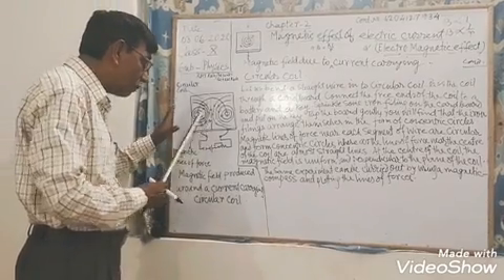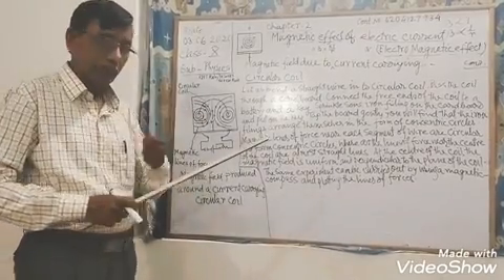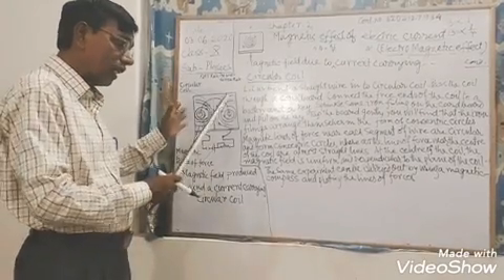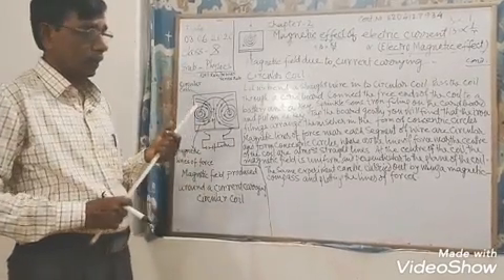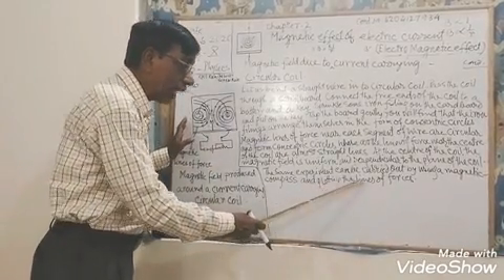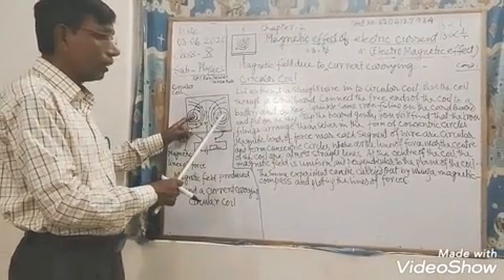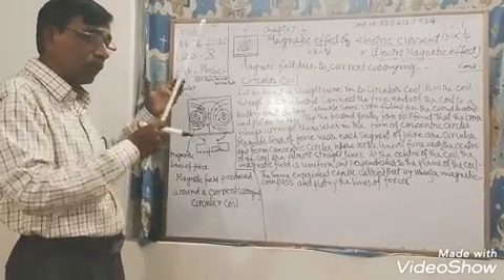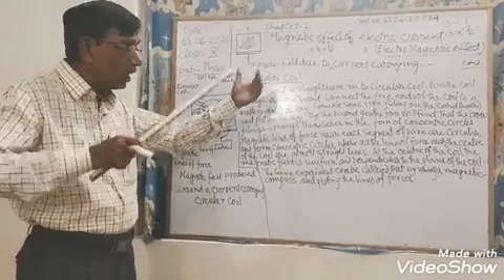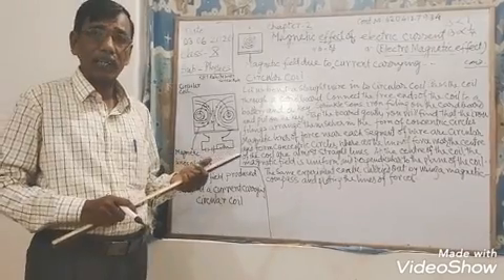The same experiment can also be carried out by using a magnetic compass and plotting the lines of force on the cardboard. Here we have taken one circular coil. If the number of circular turns is increased to form a solenoid, then the magnitude of the magnetic field increases.